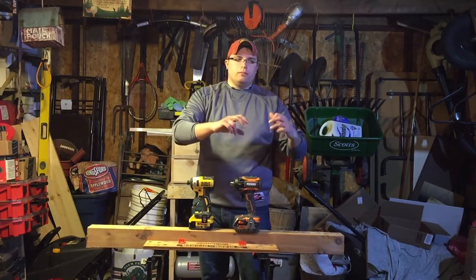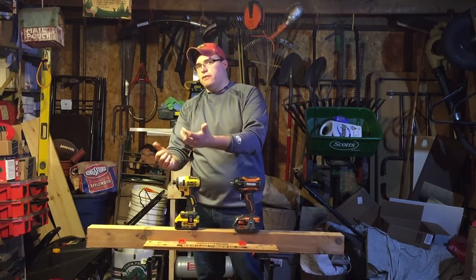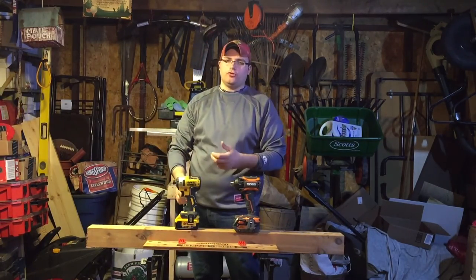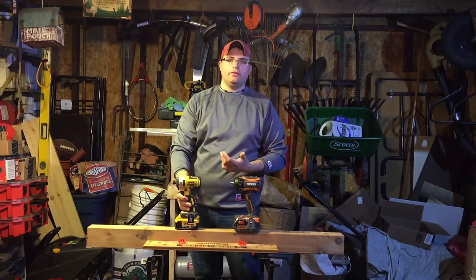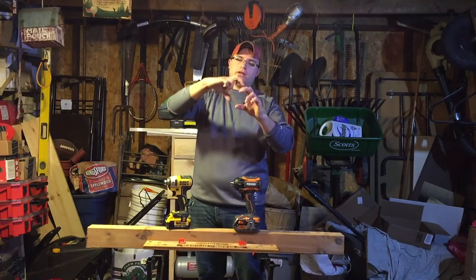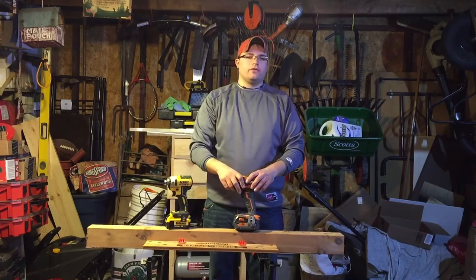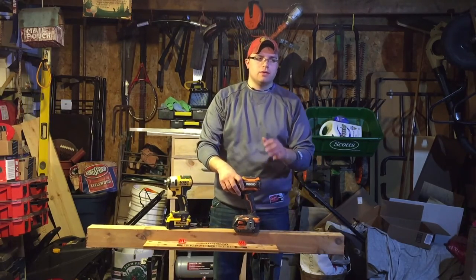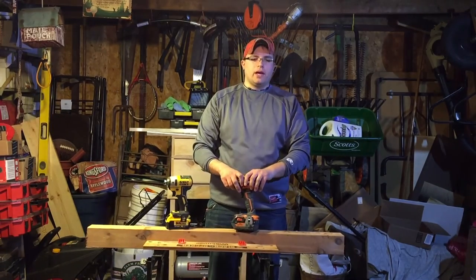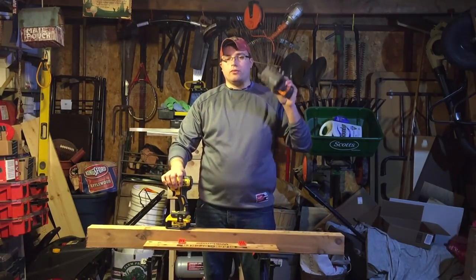The Ridgid is model R86036. This thing operates — if you haven't seen it — on an oil pulse versus your traditional hammer impact with an anvil. It turns the anvil in a different way. It's crazy technology. McKean's got one of these too. It's supposedly quieter — a quiet impact — which you guys will hear.